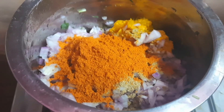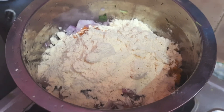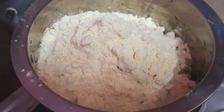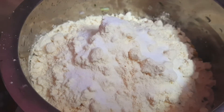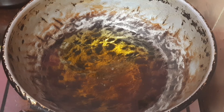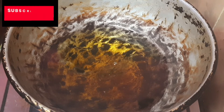Add 2 cups of chili powder. Add 3 cups of chili powder. Add 1 tablespoon of chili powder. Add 2 cups of chili powder, then add 1 cup of chili powder.